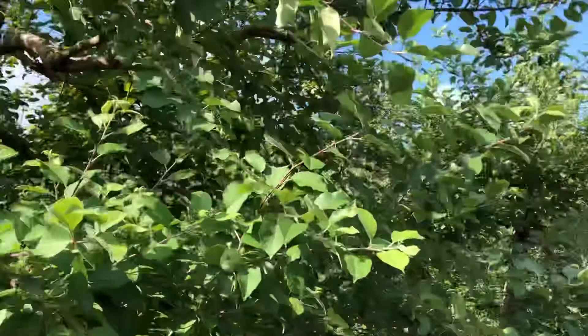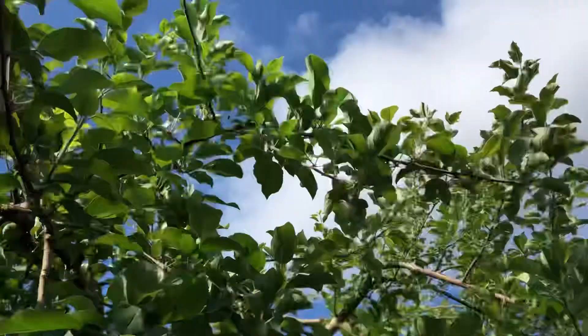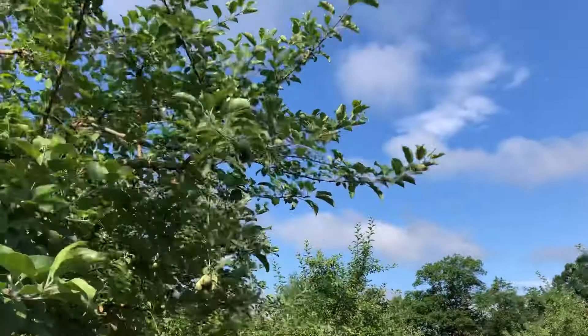Now green apple aphid — as you walk through the orchard, you're kind of just looking for tips and you're gonna see how many tips have colonies in them. Our threshold is about one out of ten tips, and then you're gonna treat.